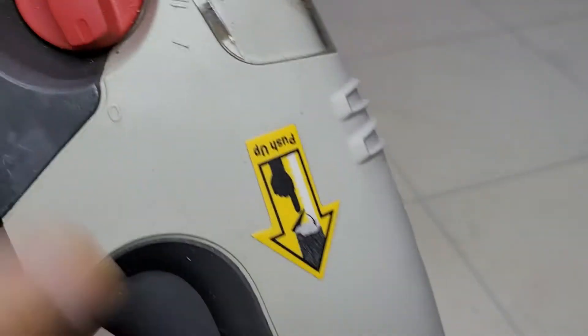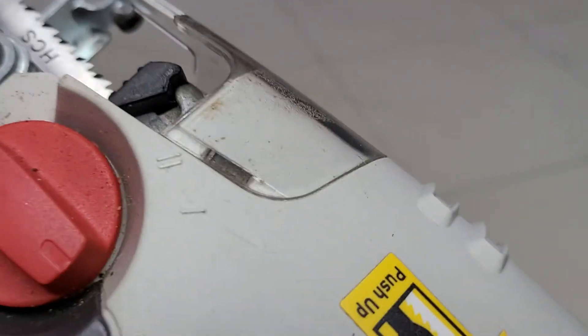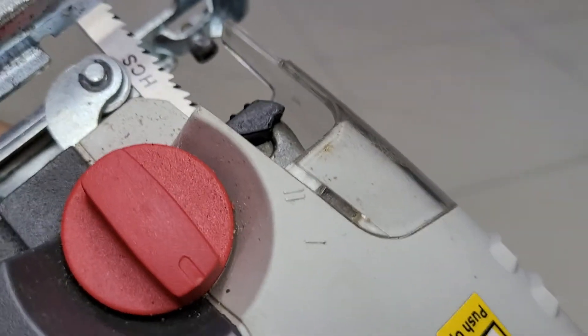So it will stay locked. This pendulum jigsaw has, I believe, two adjustments for the blade going in and out.